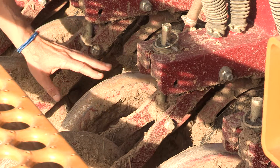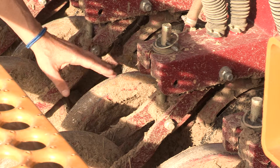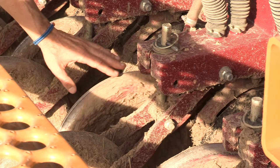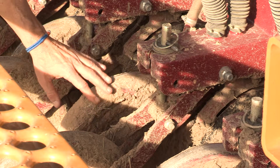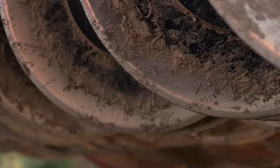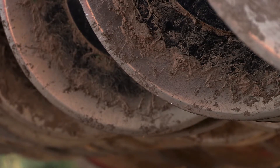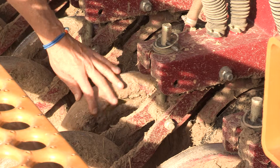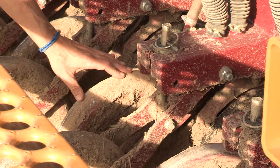Another area to take care of are the planting and packing wheels. Soil can easily build up on them if soil moisture is relatively high during planting season. All the planting wheels should be cleaned of soil and other foreign materials. This way, the wheels can be checked for malfunctioning bearings, which can be compounded if dirt is left on them over the winter. Dirt may attract moisture and lead to rust buildup if not removed.